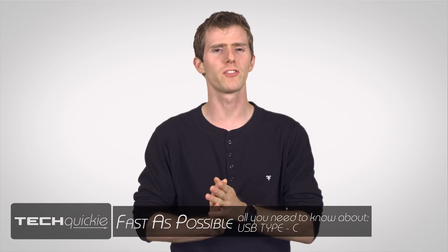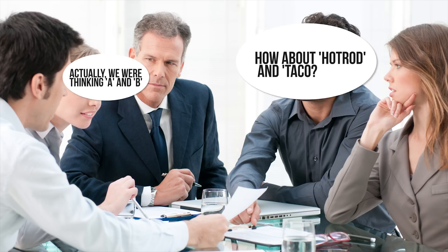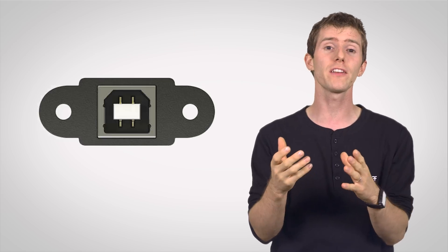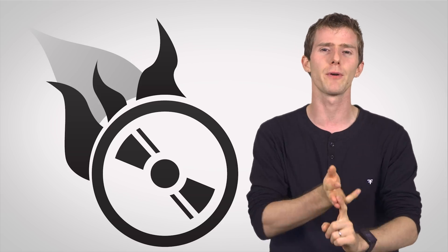The two original connector specifications for USB were A and B — don't you love it when engineers name things — with both male and female connector types for each. Female A receptacles were intended for host devices like computers, the ones that control the transfer of data over the USB connection, while female B receptacles were intended for upstream peripheral devices: printers, scanners, CD burners, and the like.